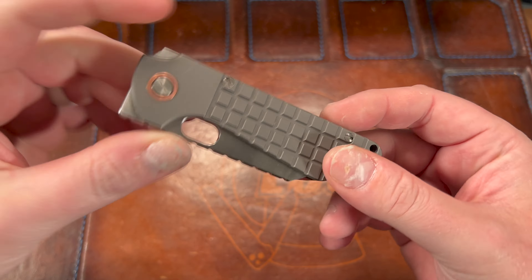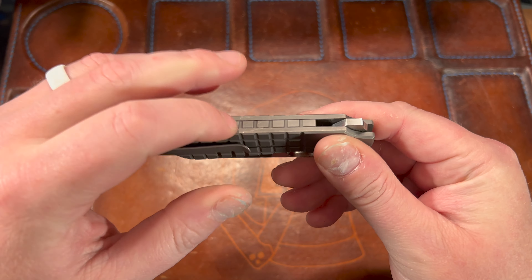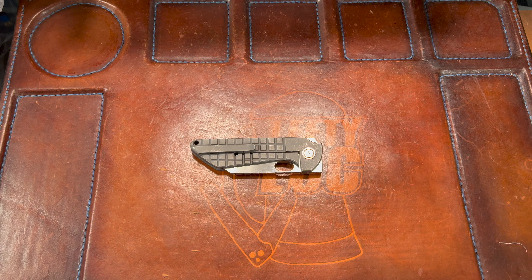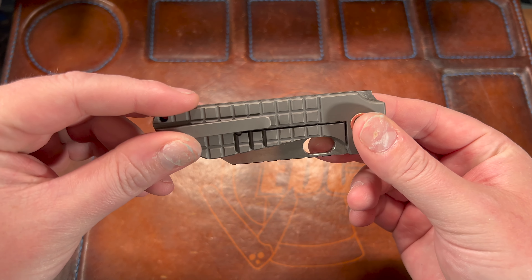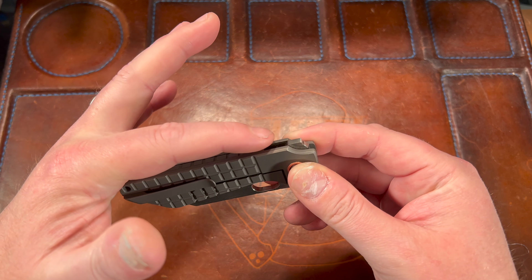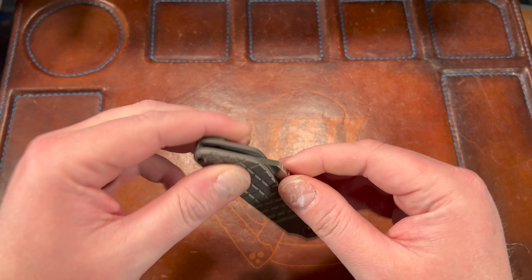You see copper there on the pivot. The backspacer is all fragged out. He did get another one of these — I believe it's the same size. The production version is going to be a three-and-a-half-inch blade; this one is three inches. He got another custom made in this size with a raised-up backspacer and a different clip, and then did a three-and-a-half-inch one as well.